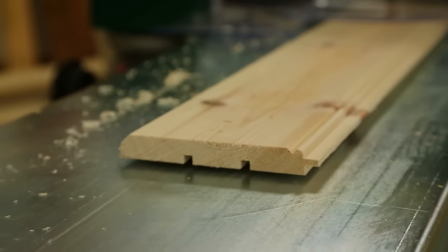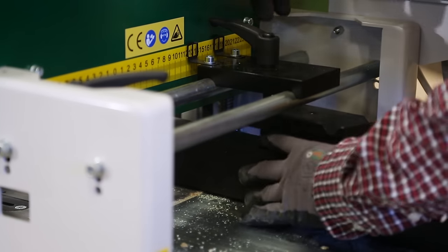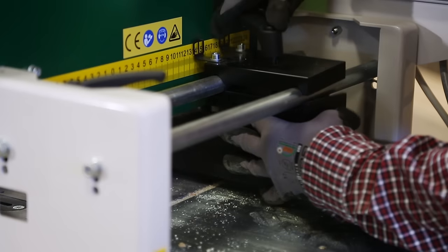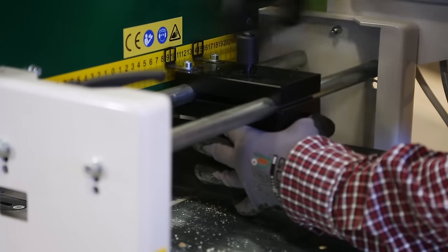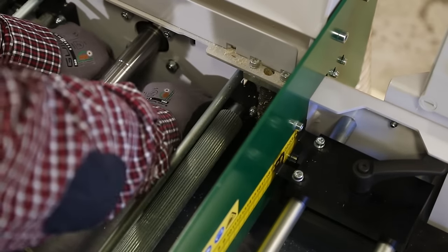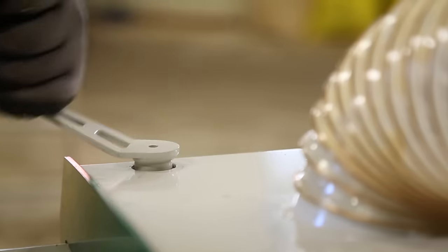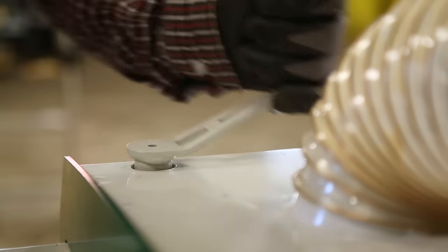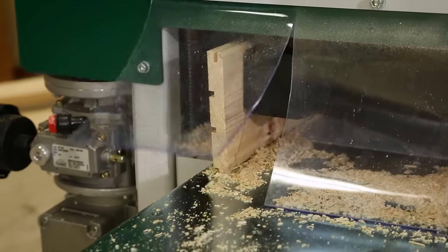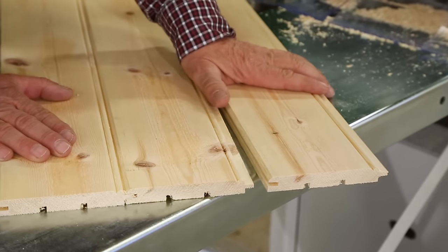The tongue is ready. After this, you install the tongue and groove clamp and a suitable moulding knife for the groove. This only takes a couple of minutes. Start the planer and let it finish the job. Now you have perfect panelling.